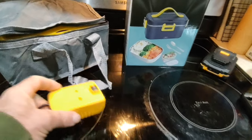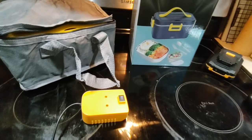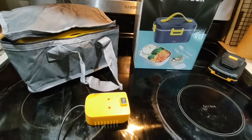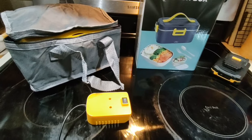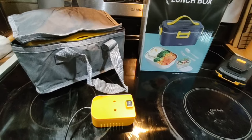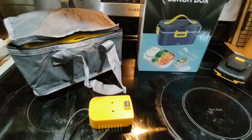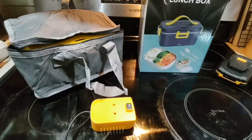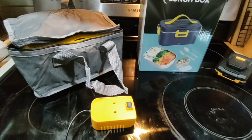I found one that works with DeWalt 20-volt batteries, and they also have one that works with Milwaukee batteries. That's kind of like the best of all worlds because if you live on a homestead there's a pretty good chance you own either DeWalt or Milwaukee power tools, because those are generally the two highest rated brands you can get.